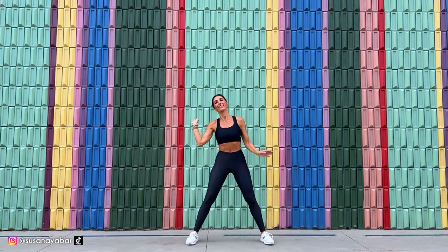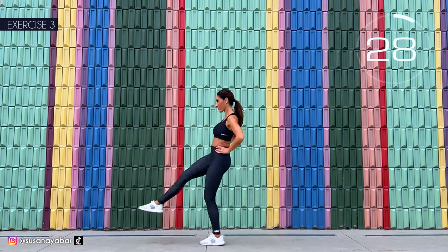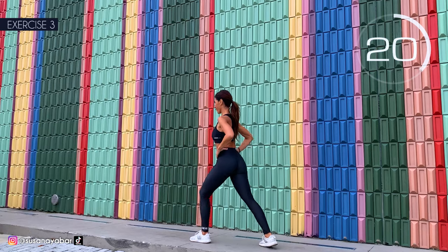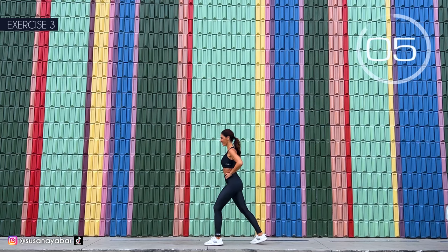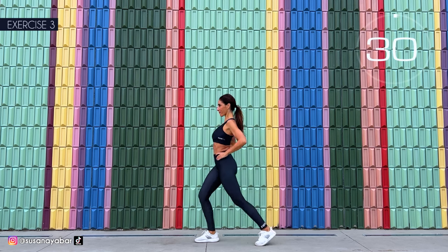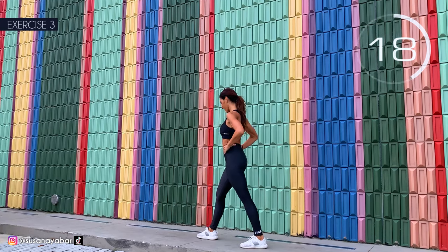3, 2, 1. Well done. Third exercise: left leg forward and raise the right leg. Here we go. Come on, copy the movement of my leg. Take it backwards. Leave that knee up well. 3, 2, 1. Very good. Switch legs. Here we go. Lift your leg and take it back. If you lack balance, support it on a chair or against a wall. Raise the knee.